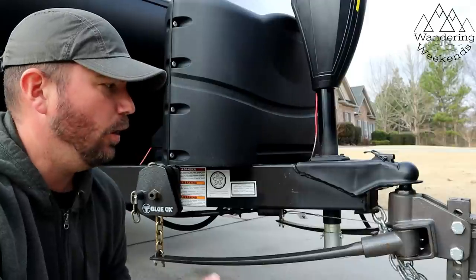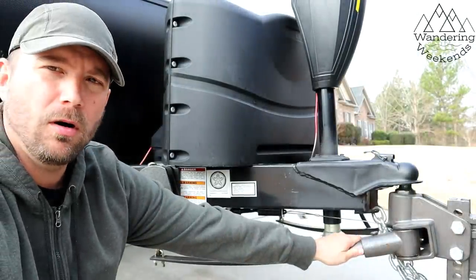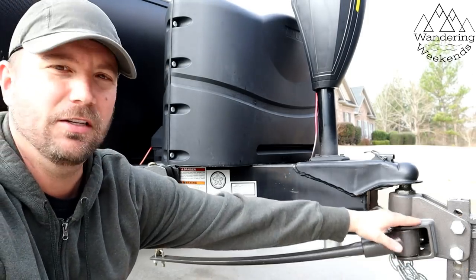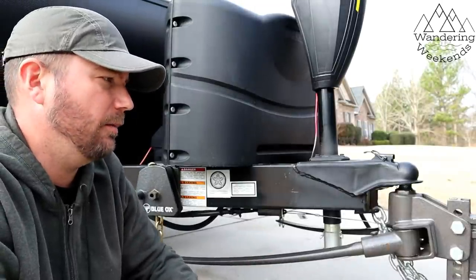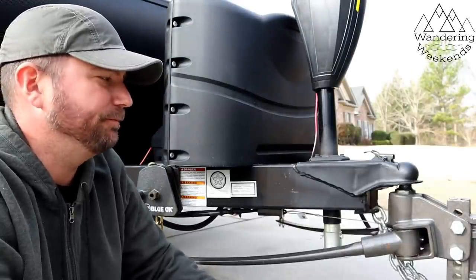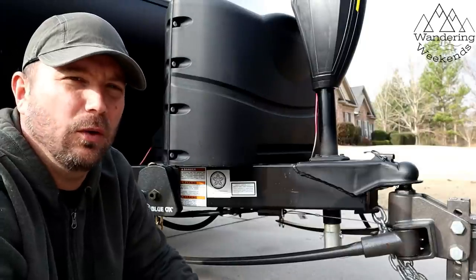Now on to the cons. One small con to start: even though you don't get grease on the bar, I do get grease on my hands almost every time I touch the actual hitch. It generally only happens when we're leaving and I'm hooking it up, or when we're coming back home and I'm unhooking it. So it's really not that bad, but it's not totally greaseless.